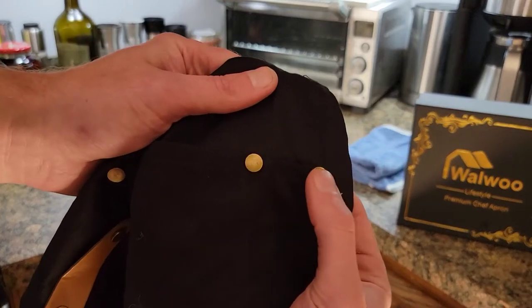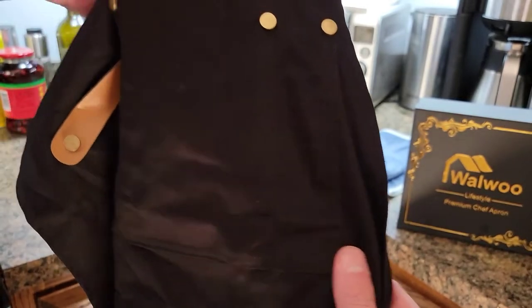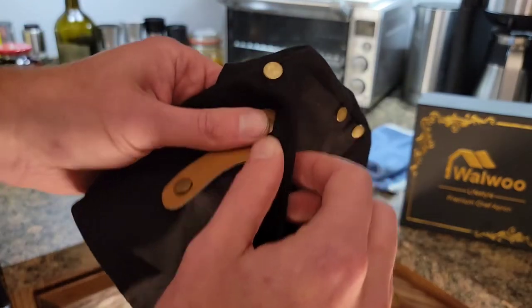As you can see, each of the corners of all the pockets have these brass rivets at the top to reinforce them, so you don't have to worry about it tearing or anything like that.